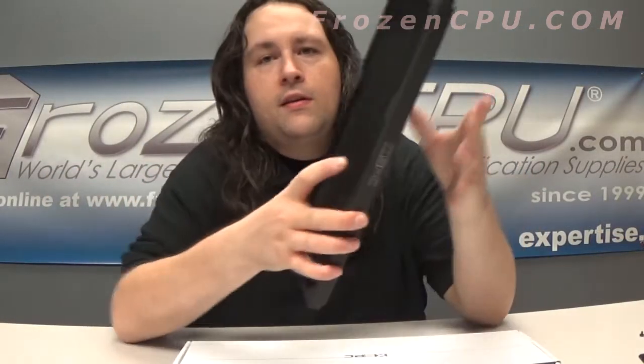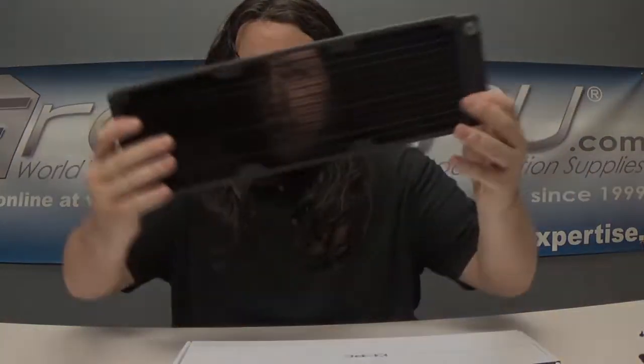All right everyone, thanks a lot for stopping by and checking out these new XSPC products, available today at frozencpu.com. If you have any questions, go ahead and shoot me an email at max@frozencpu.com. And as always, have yourself a great day.